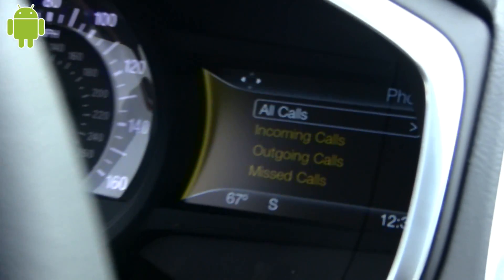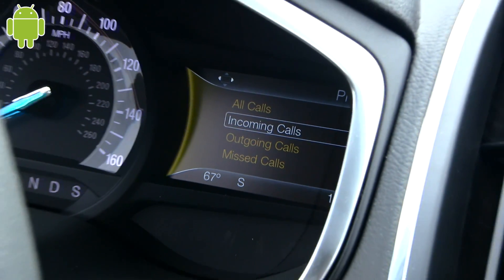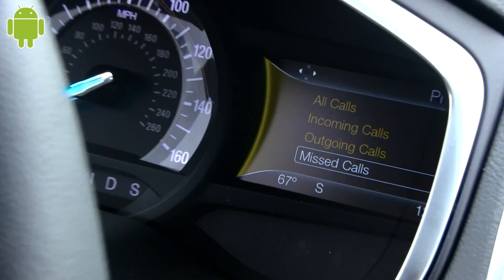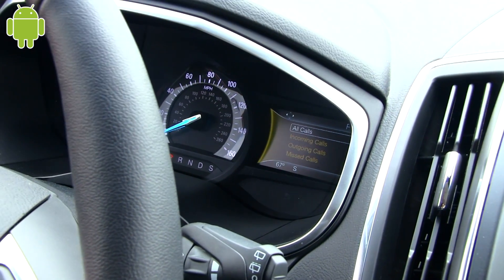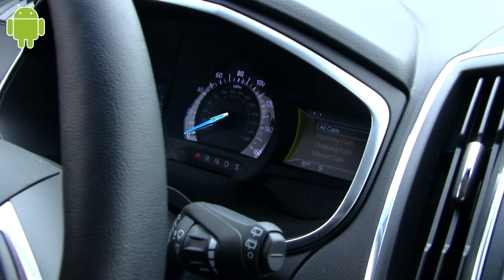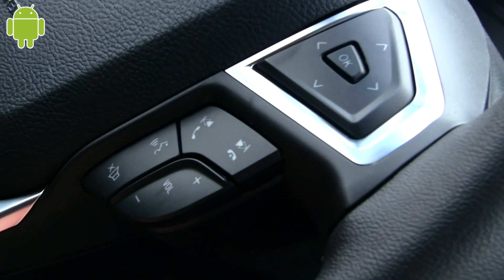If you go into phone, you can see all of your calls while going down the road. If you get in and realize someone called and you missed it, it'll give you all your missed calls. If an incoming call is coming in, it'll display it on screen and let you know. You can answer and hang up right here on the steering wheel controls or on the screen.